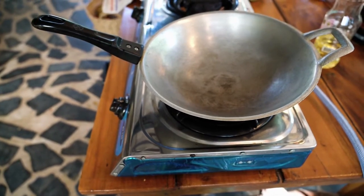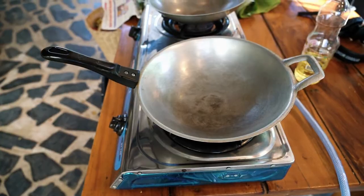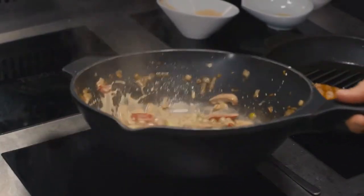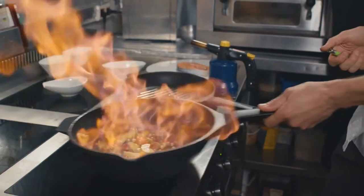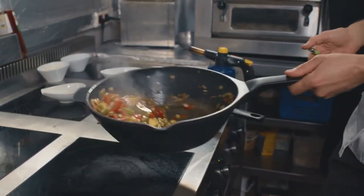While electric stoves aren't traditionally used for wok cooking, the fact is that they're a perfect match. Just like gas stoves, electric cooktops can produce the heat needed to achieve that classic stir-fry flavor. All it takes is the right wok. However, not all woks are suited to electric stoves, and finding the right one means knowing what to look for.